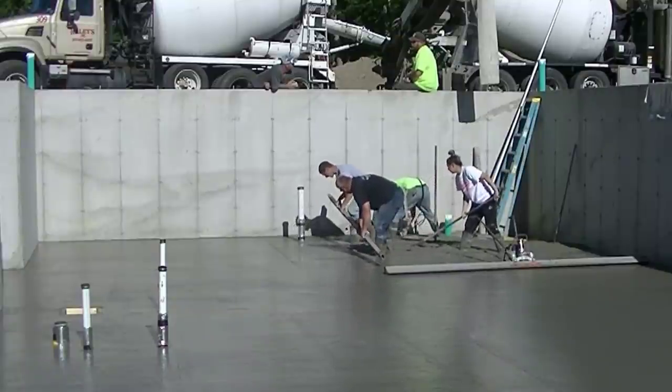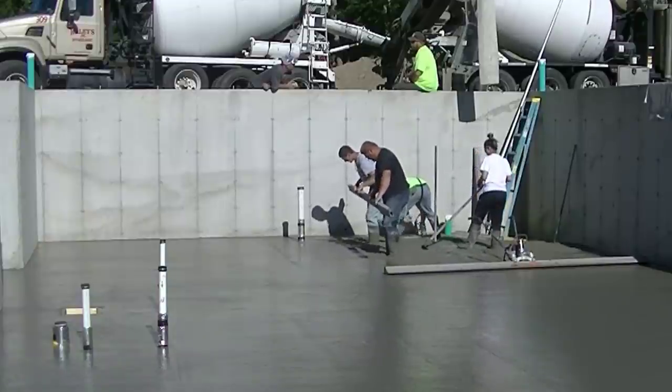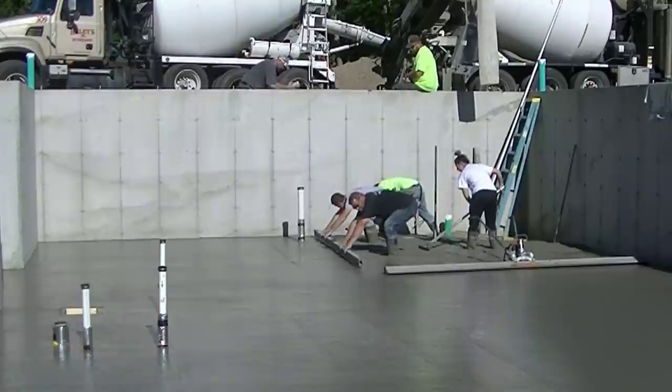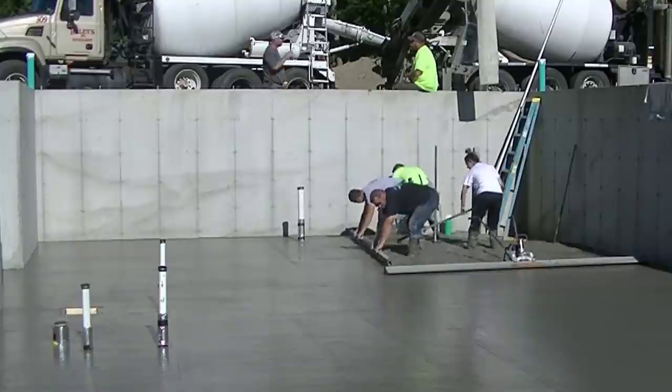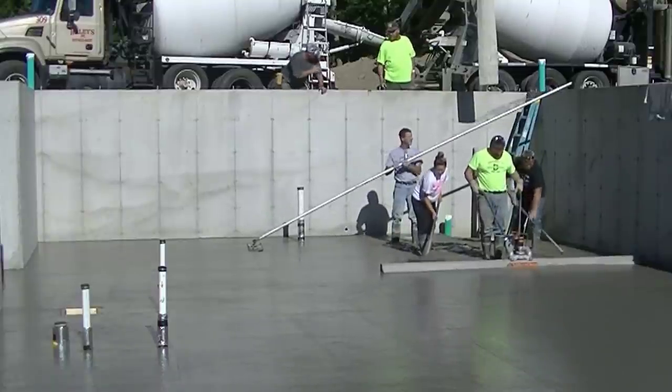Now there's me and Luke doing it by hand again, bent over. Kicking some mud up — we were a little bit low so we got to stop and kick some up, with one person puddling. It's a little harder to puddle behind two guys screeding like that.